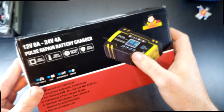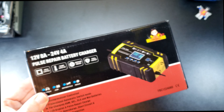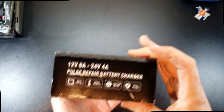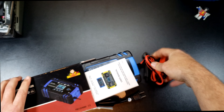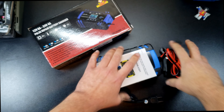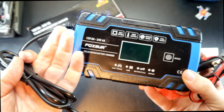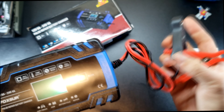I ordered the blue one here but there's also a yellow-green-orange version. Let's see what we got inside here. You get just the unit and an instruction manual.